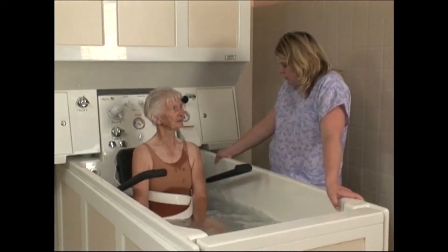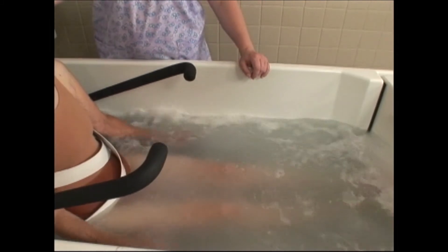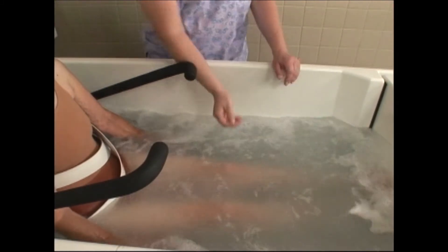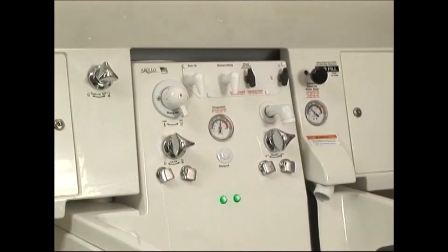With the tub filled, push the whirlpool button. This activates the four jets for maximum water circulation near the back and arms, the perineum, and by the feet, to provide a cleansing, therapeutic, and relaxing massage.